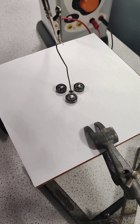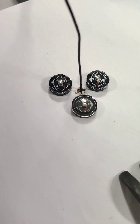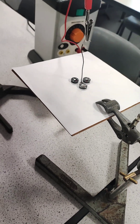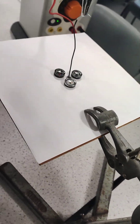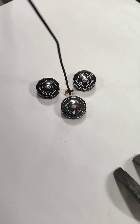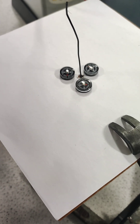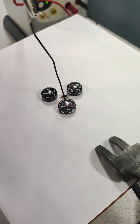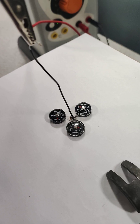As you can see, all the compasses are pointing roughly in the same direction, in this case north. However, if we pass the current through the wire in the middle, they all change direction. In this case, they're all pointing in an anti-clockwise circle around the wire. This means that the magnetic field produced by current flowing through a wire is circular.